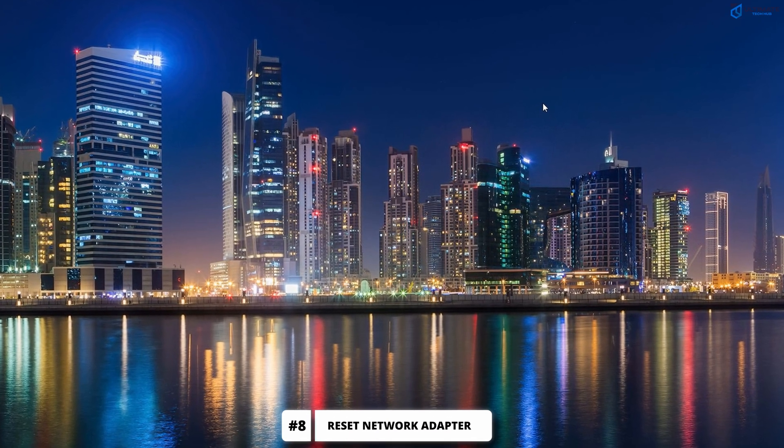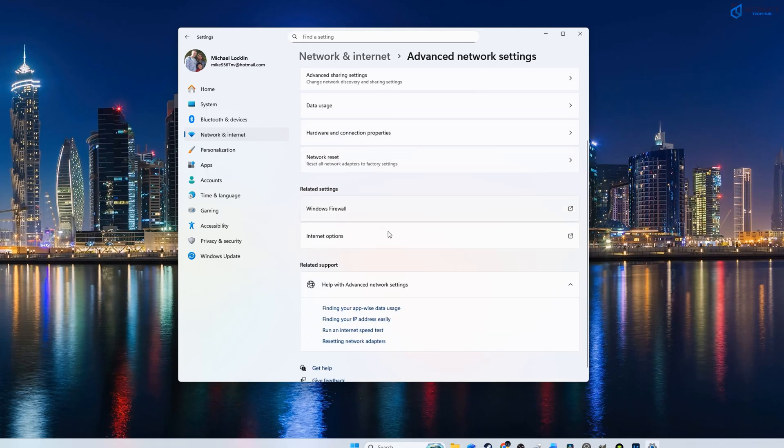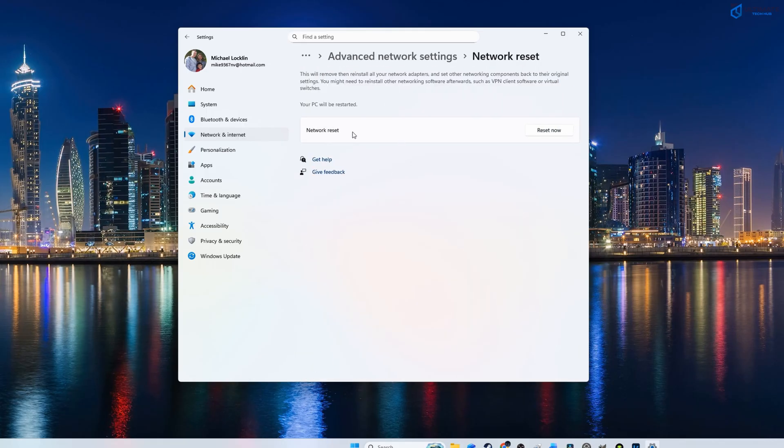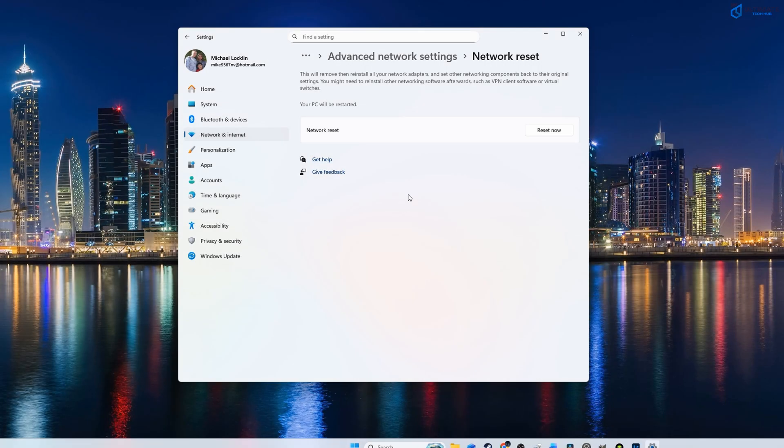Next, we're going to reset our network adapter. Go to Network and Internet, then Advanced Settings, and click on Reset Network Adapter. Resetting your network adapter can resolve speed issues. If your speeds are still slow, move on to the next step.